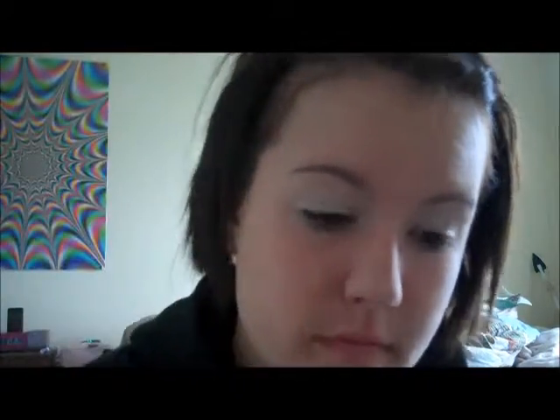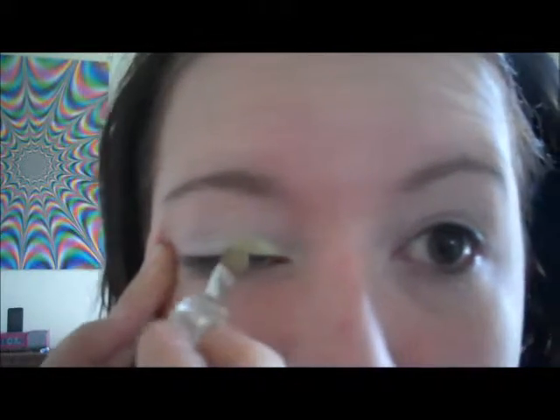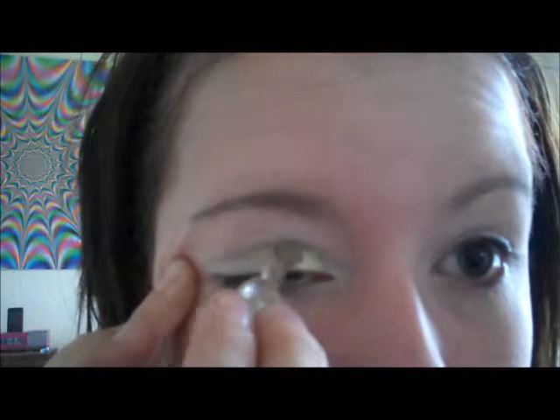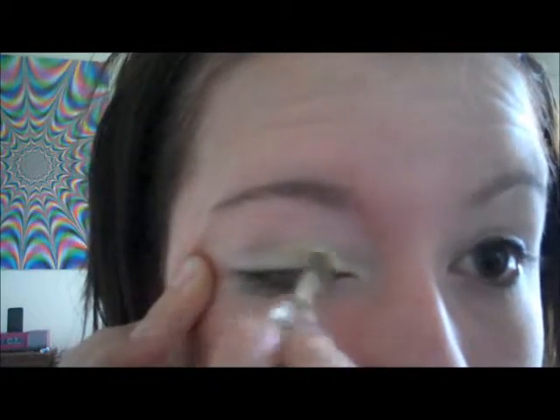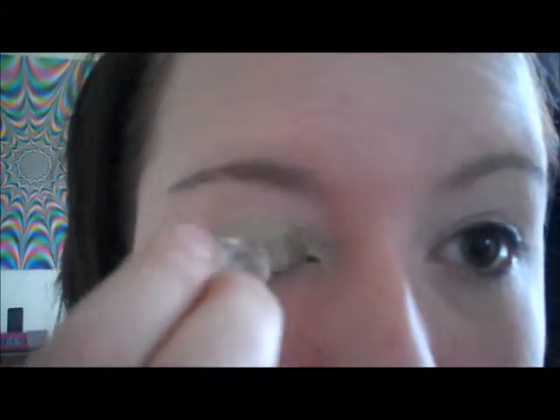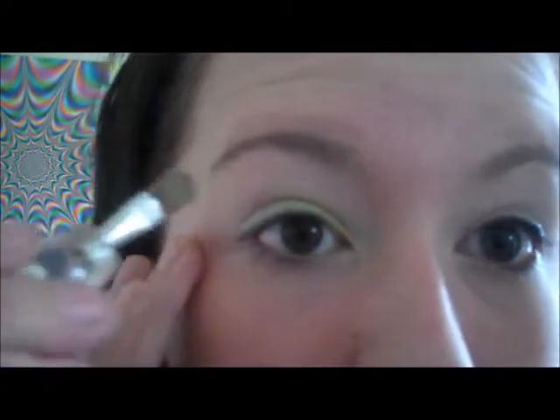Now you want to grab a green. The green that I'm using is in French — I don't know who it's by, but it looks like this. You just want any metallic green; you don't want a really dark one. Mine has its own little brush. Pull your eye out and you only want to go about halfway over. Really load it up, because we're going to be blending and sometimes the green doesn't show up as well as you'd like.